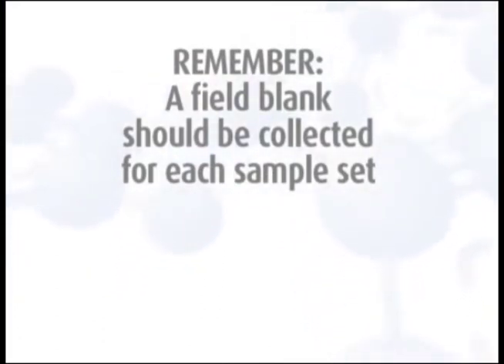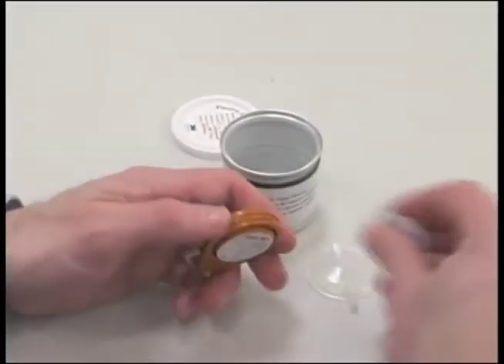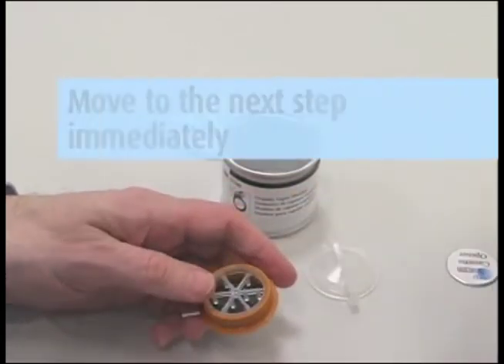Remember, a field blank should be collected for each sample set and should accompany the monitor during all periods except actual sampling. For more detailed information, watch the Galson Field Blanks instructional video. After the sampling period is ended, remove the outer plastic ring and white film from the monitor using a coin or other lever.